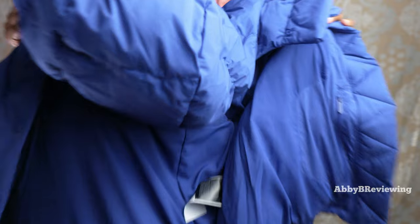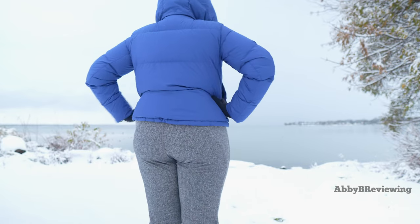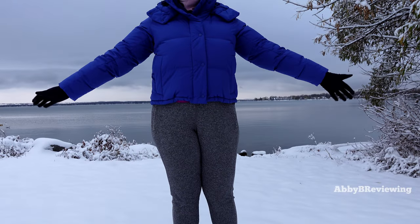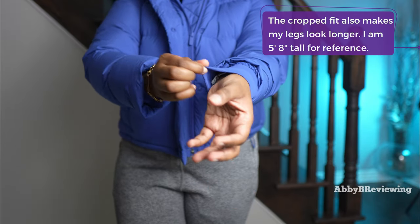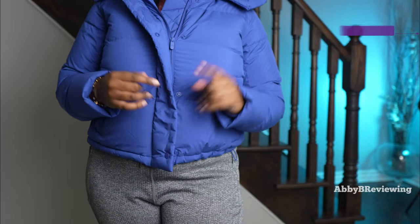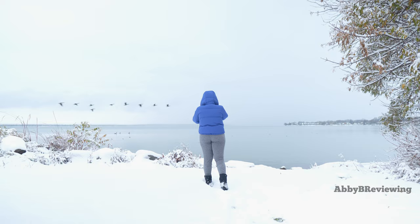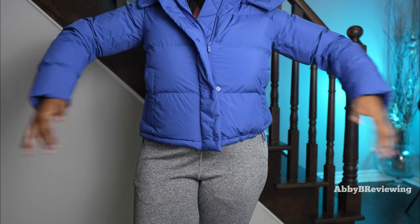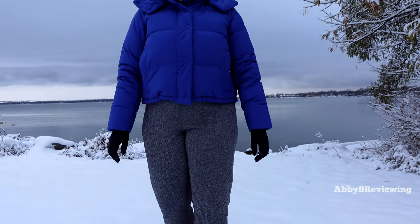I'm going to try this on so you can see what it looks like on me. I'm wearing this in a size 10 — the sleeves are just the perfect length. Under the sleeves there's a liner that keeps the chill out, and there are no thumb holes. For sizing, I'd recommend sizing down one or staying true to size. My typical is a size 12 in Lululemon tops, but the 12 was swimming on me. I don't like puffer coats to look super marshmallowy, so I sized down one. Even sized down, I have room to layer light pieces like a Define jacket or t-shirts.